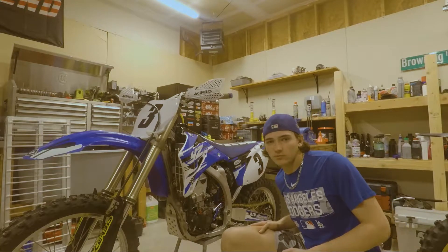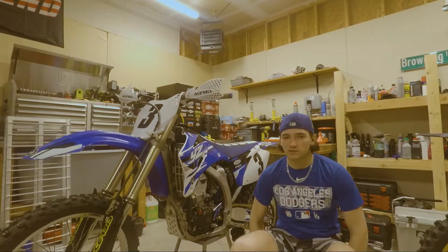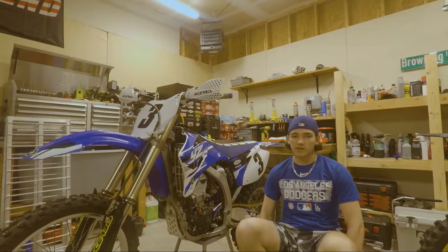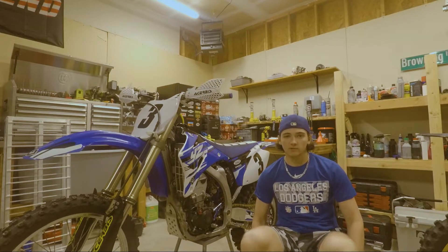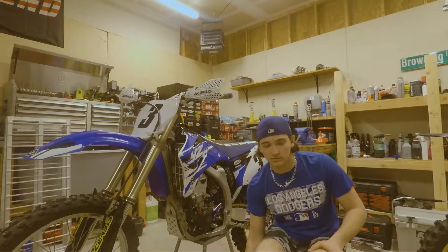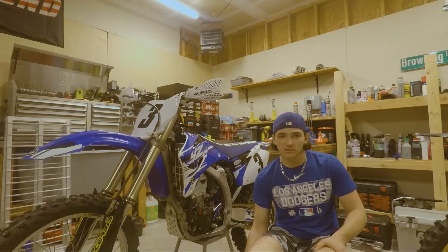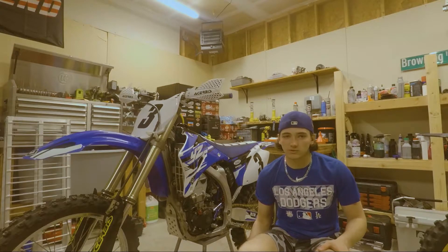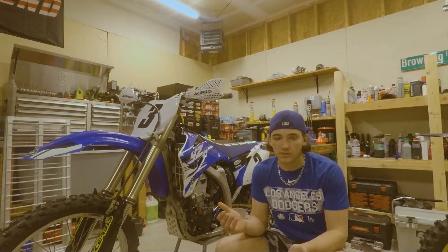The rear shock feels good, front forks are feeling good, but it still pops a little bit and doesn't run as smoothly as it should, so it's time to shim the valves. I'm not a mechanic, so I'm not going to explain the importance of shimming valves — I'm not even a certified mechanic, I'm just winging it honestly. As long as you've got a manual and you like taking things apart and are smart enough to put it back together, you should be able to do this. If not, just watch this whole video and you can mess it up like I do.